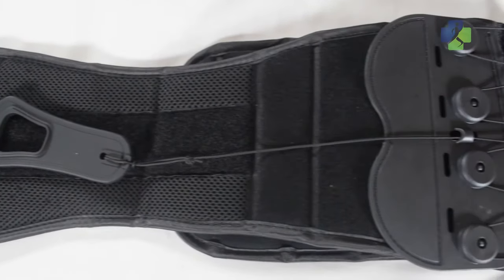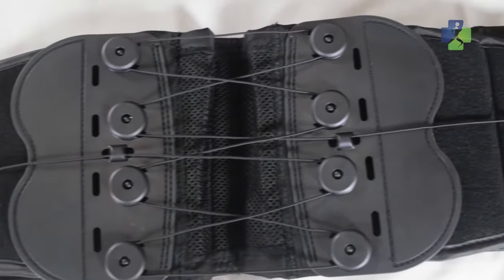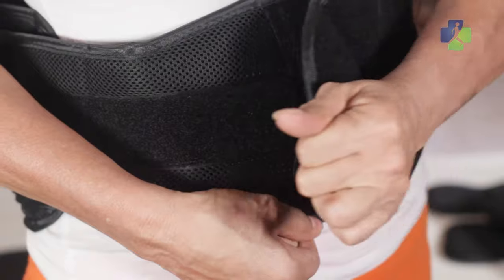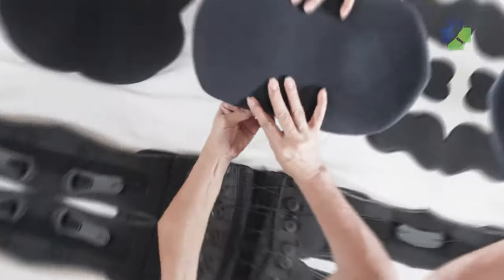Designed to keep you cool and dry, this brace is constructed with plush and breathable materials. The medical-grade fasteners are 10 times as strong as retail-grade fasteners, so you can count on a secure fit.